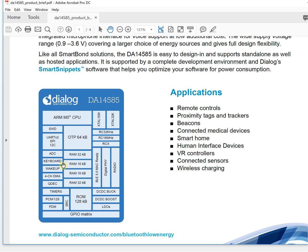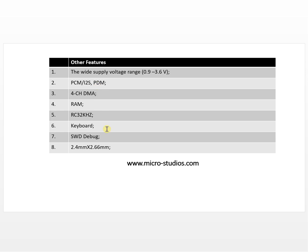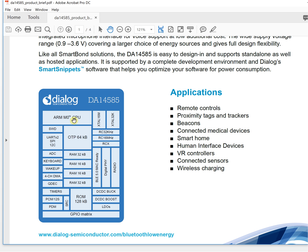Another feature is the SWD debugger. If you have worked with ARM processors, you'll know the SWD debugger is very convenient — it only needs clock and I/O lines for debugging, plus power and ground. The debug interface is very simple and efficient.